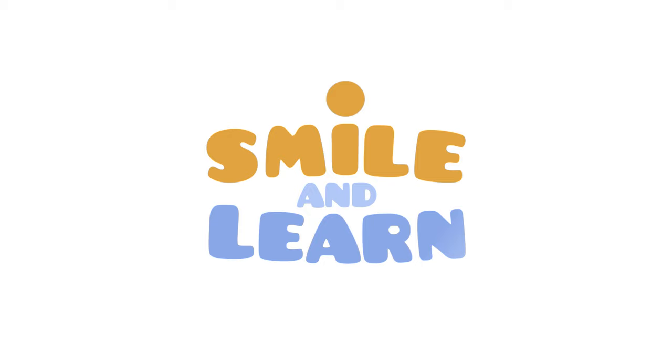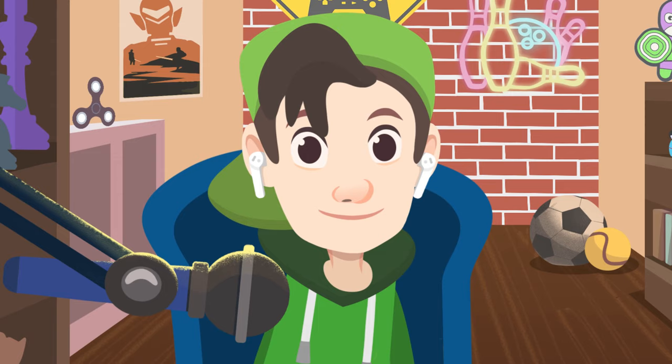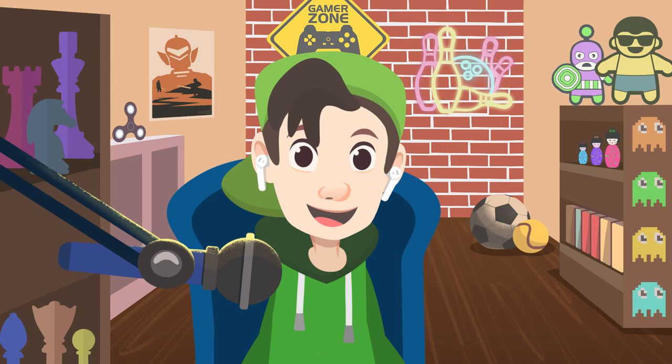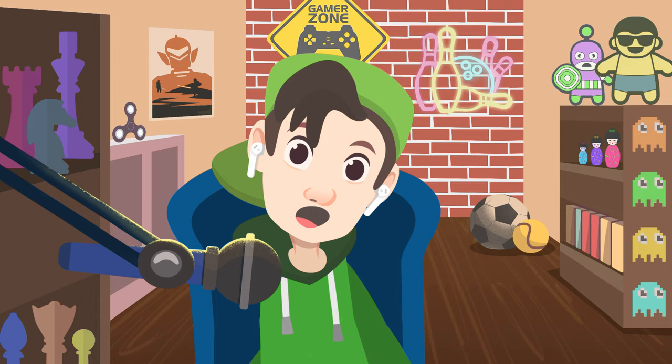Hello subscribers! Today I'm going to tell you about a routine you should follow after every meal to prevent cavities. Do you know which hygiene habit I'm talking about? I'm going to show you how to brush your teeth. It sounds easy, but a proper brushing technique will help you prevent microorganisms like bacteria from causing mouth problems. Are you brushing your teeth the right way?